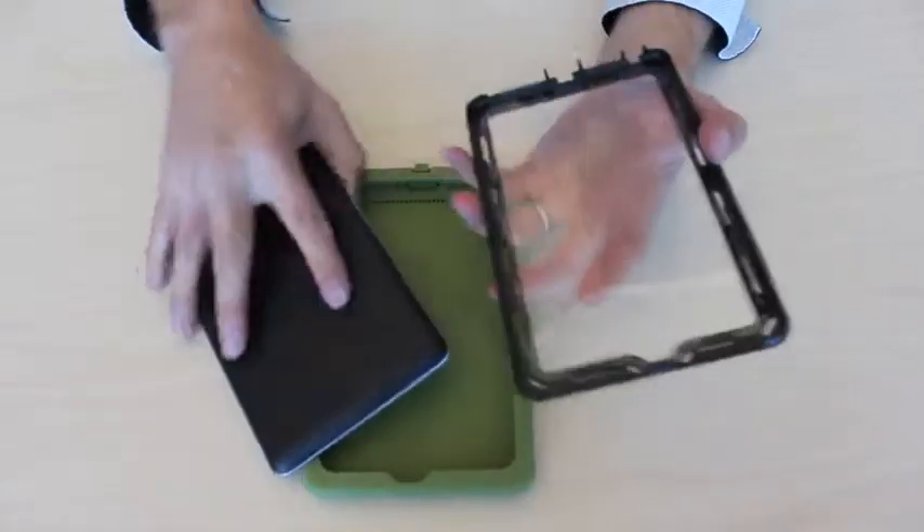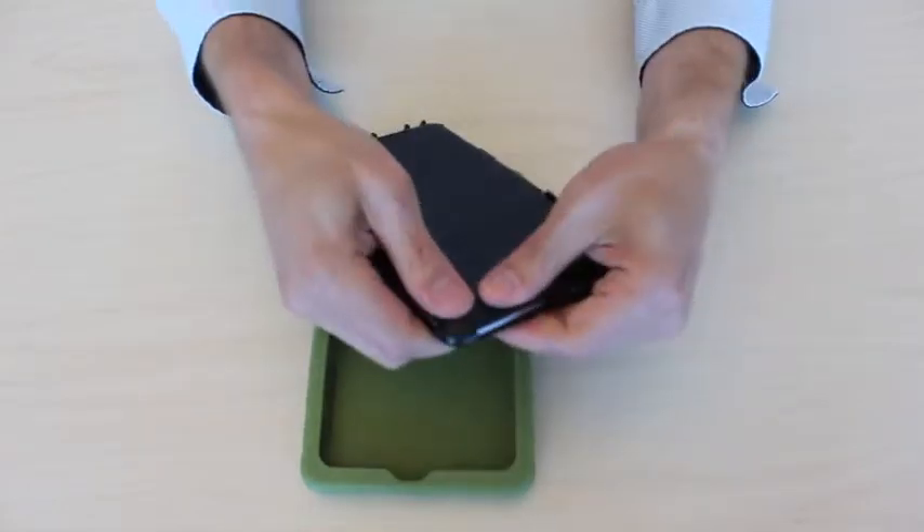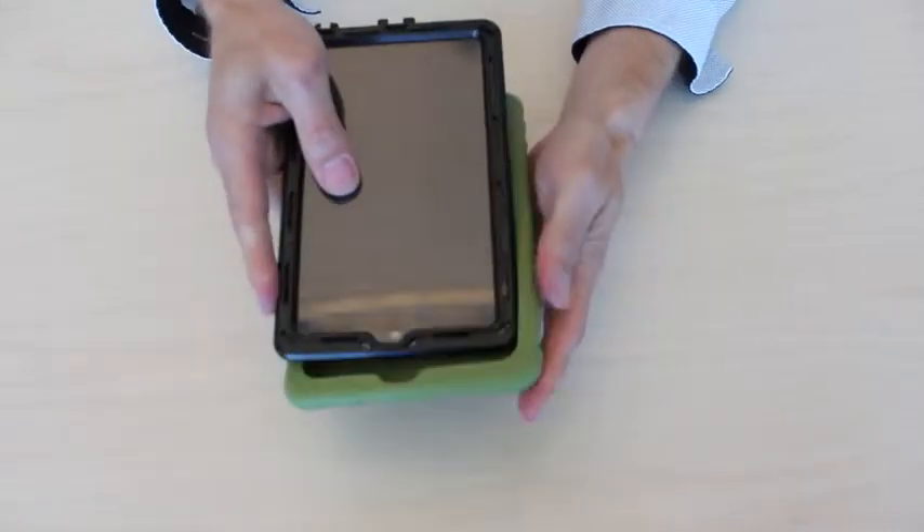First, you line up the device with the ports and you push it underneath, and then you squeeze the corners until you hear it snap. You grab the silicon skin,